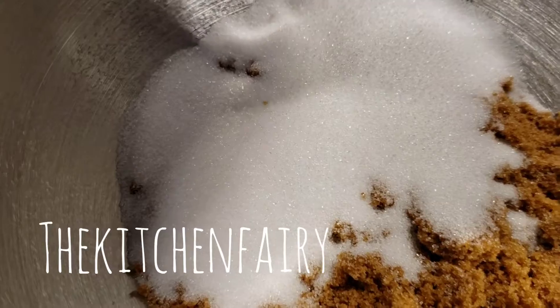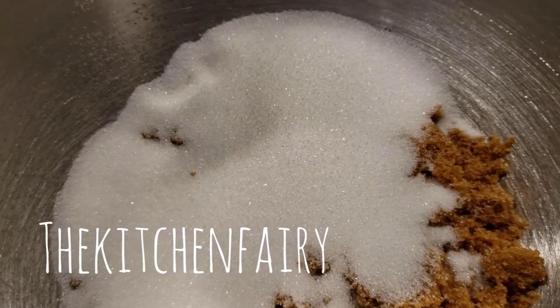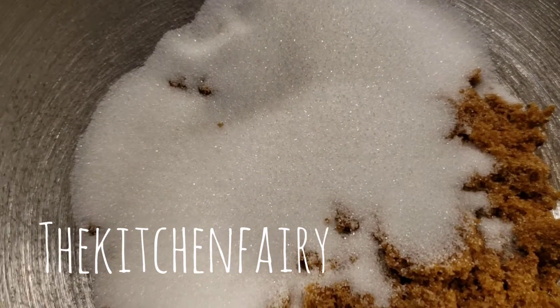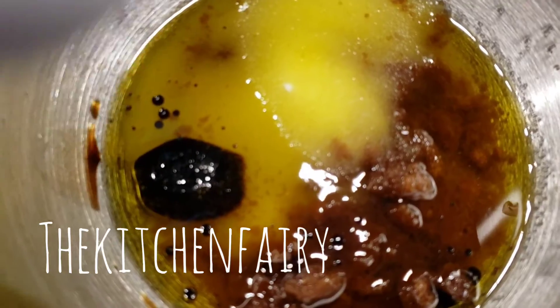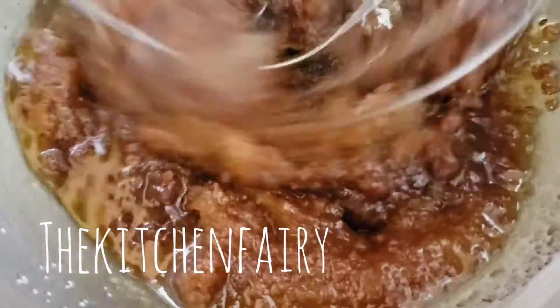In your mixer bowl, combine half a cup of regular sugar and one cup of dark brown sugar. We're going to add in one cup of vegetable oil — but I'm using olive oil this time, so that's one cup of extra virgin olive oil — with half a tablespoon of Mexican vanilla blend. We're just going to mix this until completely combined.